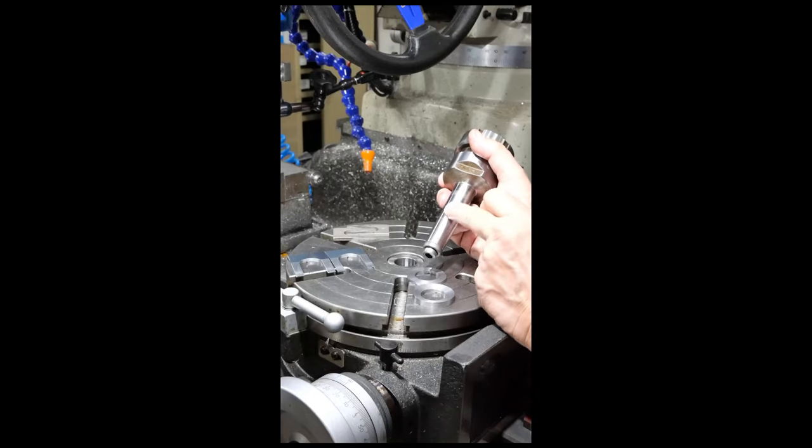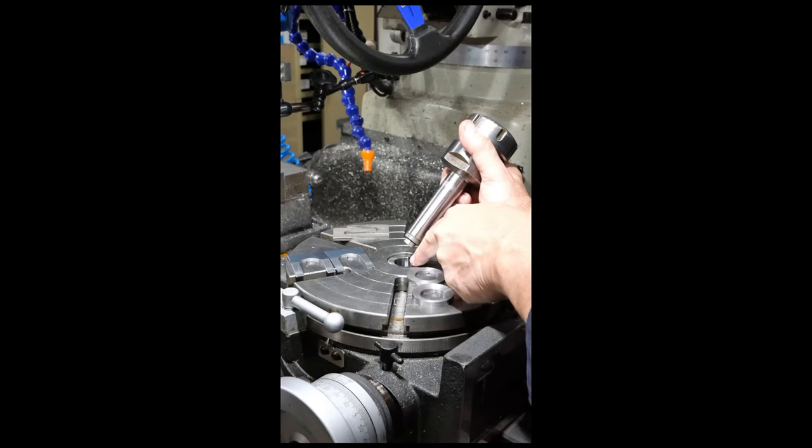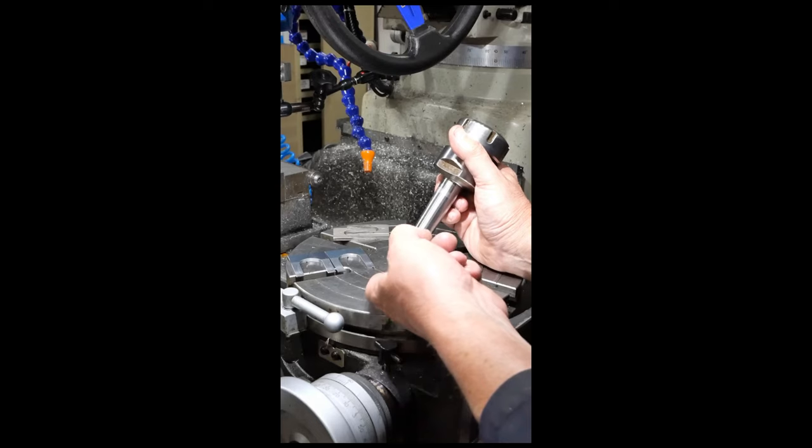This is a three Morse taper shank. The problem I have is that this locks in there — even its own weight is enough to lock it in there, and there's no provided method for getting it out. So the only option I was having was to beat on it from the back side.